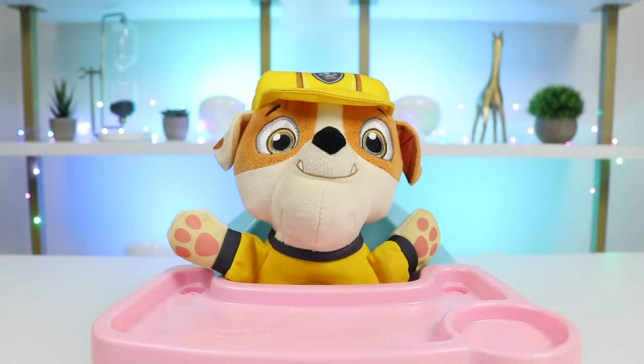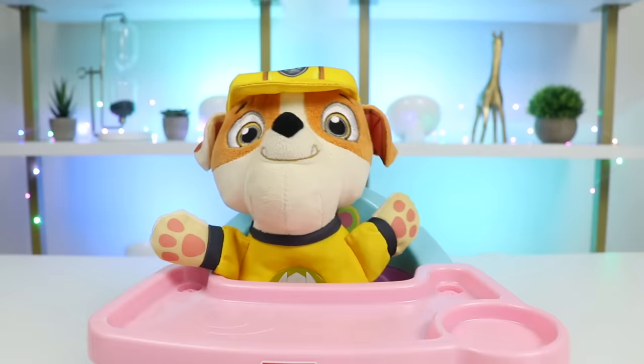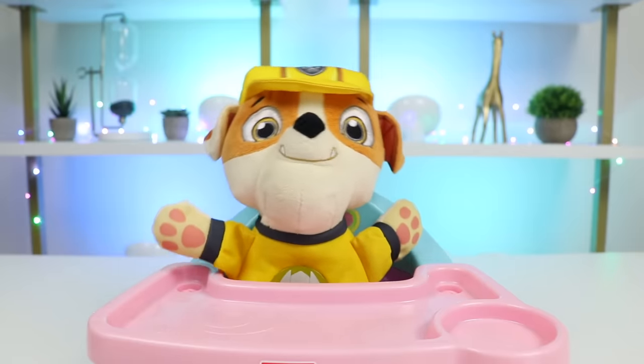Hey everyone, welcome back to Awesomer Pop. Today we brought back baby Rubble. Say hello, or good night. I'm actually about to tuck Rubble in for bedtime. Hi, I know it's my bedtime, but I'm not sleepy yet. Can you read me a bedtime story?